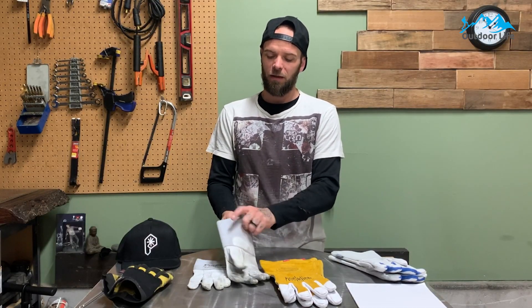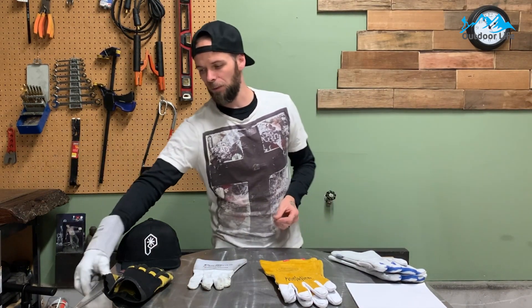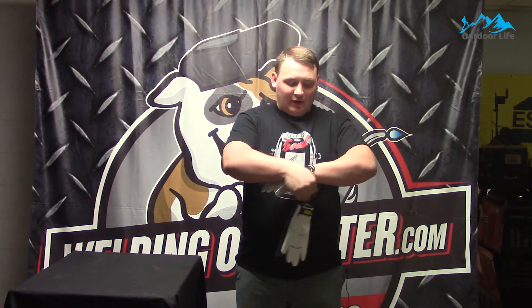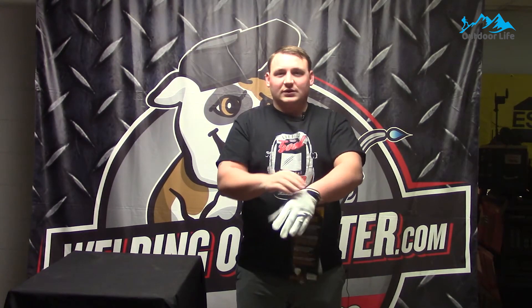It is the lightest pair of TIG welding gloves I've ever owned, and I promise you, you can forget you're wearing gloves. They are designed for a snug fit, so they will feel like surgeon's gloves if you get the right size. It is a great pair of gloves for TIG welding, but it should not be used as an all-around pair for work around the shop.